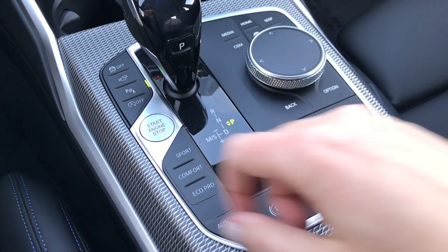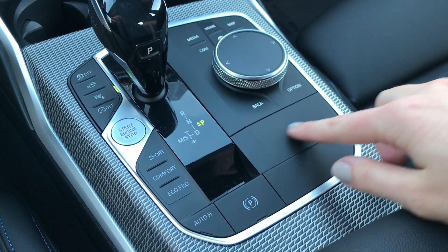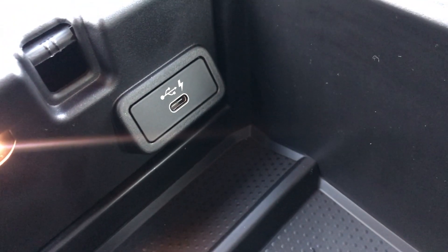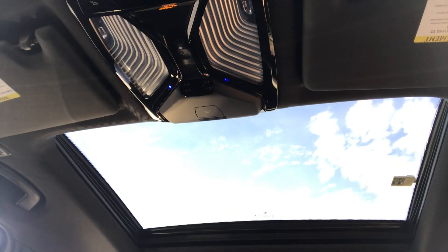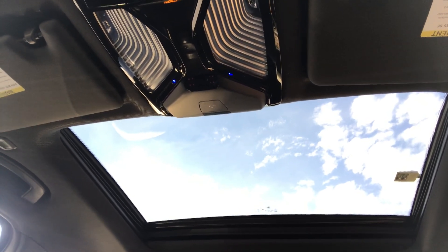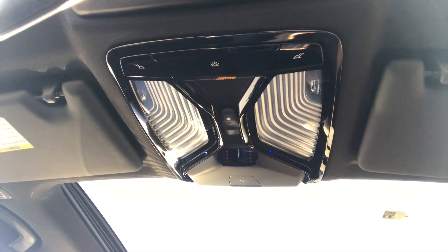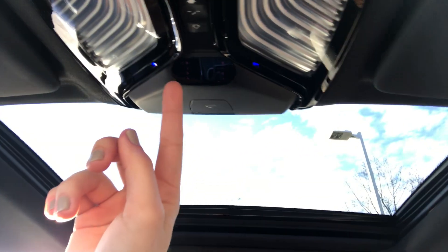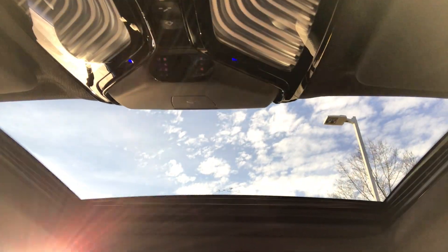Coming back to the center console, your start and stop button is here, and your driving modes are here — this has all been updated and will look different depending on the model that you purchased. In here you'll find a USB-C port that's being integrated on all of the new models as well. Last but not least, we have some updates to the roof itself. The moonroof is about 4 inches larger than previous generations. These lights up here, you'll recognize from the 7 Series and the new X5 — they have that little wing design mirrored in the light curtain. The glass you see here is what watches for your fingers as you activate your gesture controls.